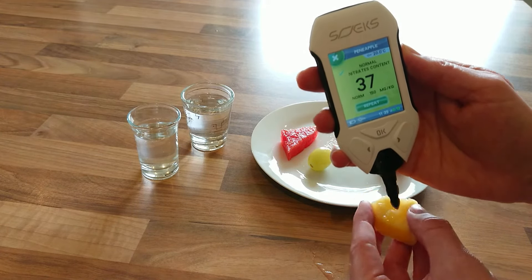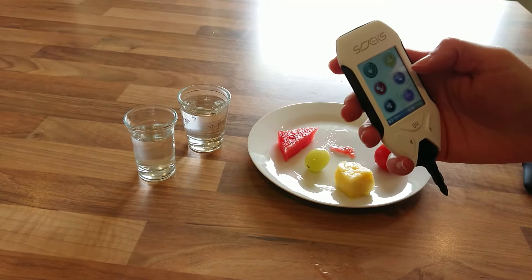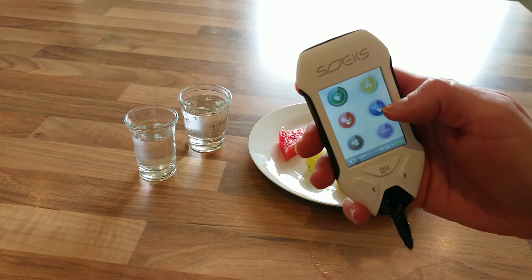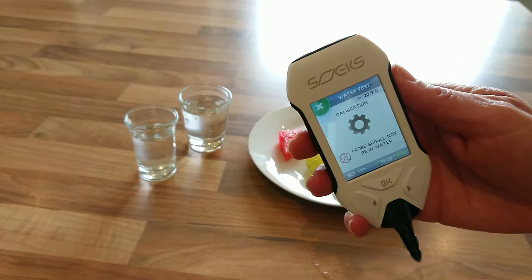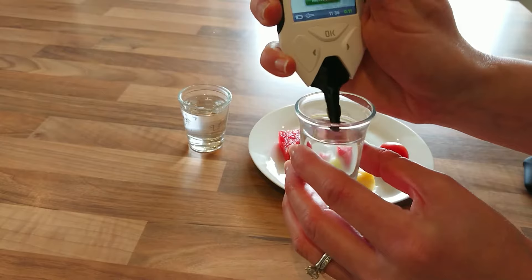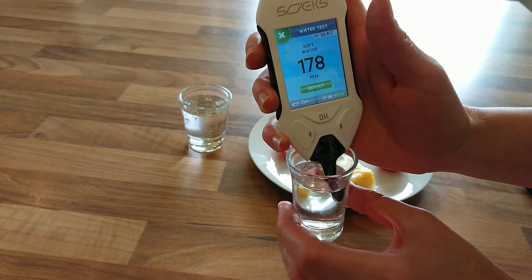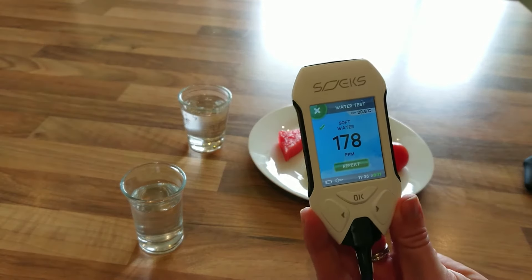We'll also check out the pineapple and hopefully that shows normal nitrates as well. Now we'll go ahead and test out the waters to see if we can tell which one is from the reverse osmosis system and which is just mains water. We hit H2O, it's calibrating, and then we measure — we'll take the mains water sample first.